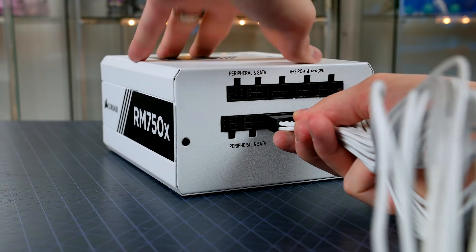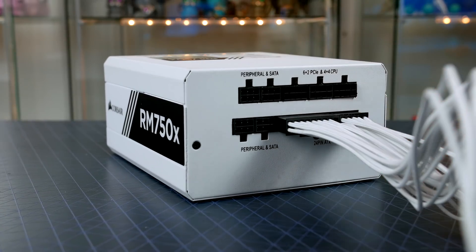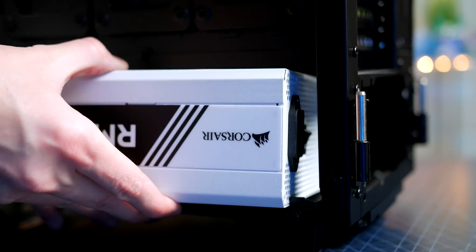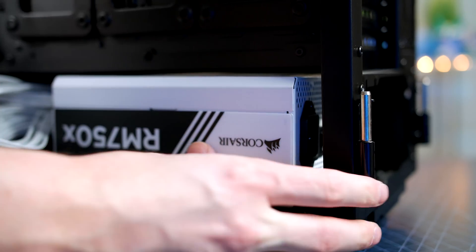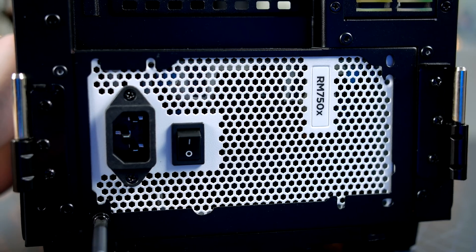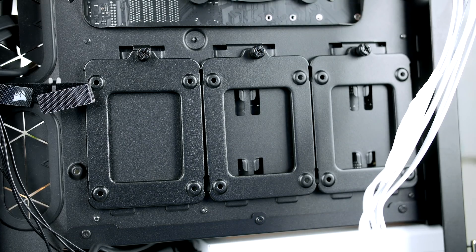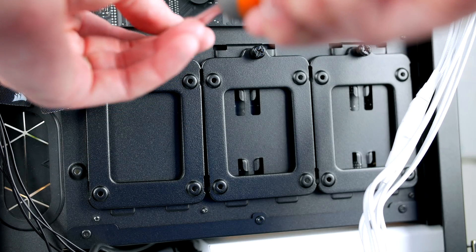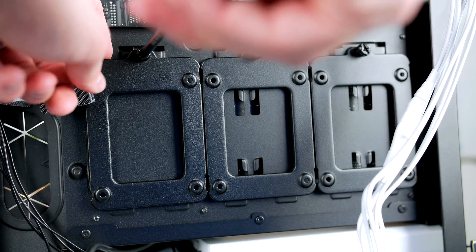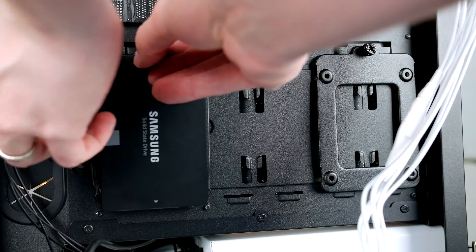Now it's time to install the power supply. First, install all the cables you'll need — they're included in the box, push in with ease, and are clearly labeled. Put the power supply in the case with the fan facing down, line it up with the rear, and secure it with the four included screws. Once secured, install the hard drives. Since I'm using all SSDs, I'll use the caddies. For mechanical drives, refer to the guide. Loosen the thumb screw, pull the caddy out, secure the drives with the included screws, and put them back — super simple.